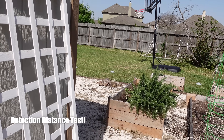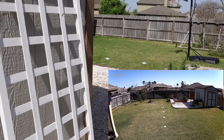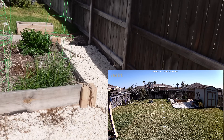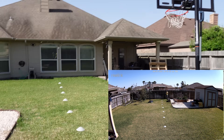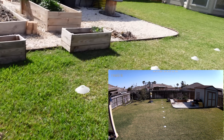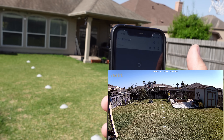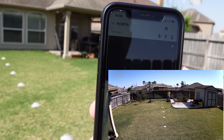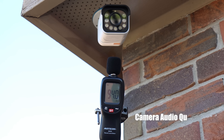We are going to test the maximum detection distance of the RLC-811A. I set the motion detection sensitivity and person detection to the highest. Going to my fence line at 50 feet — not detected at 50 feet. At 45 feet — detected. It is pretty windy today. This is also the audio quality coming out from the Reolink RLC-811A.